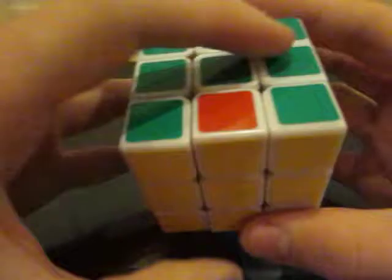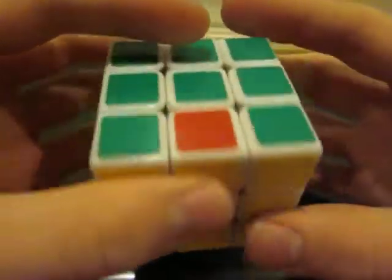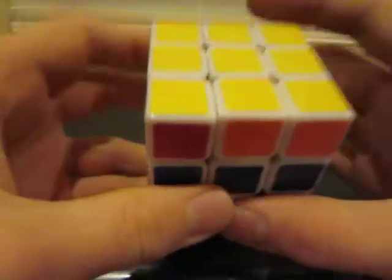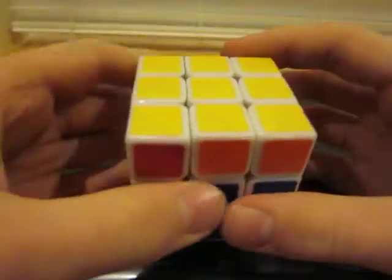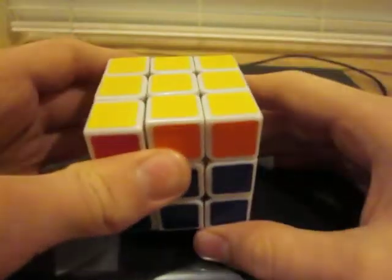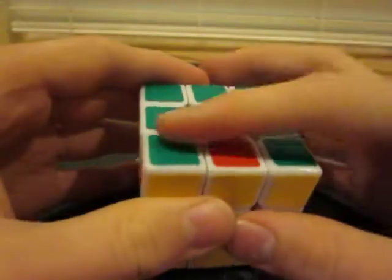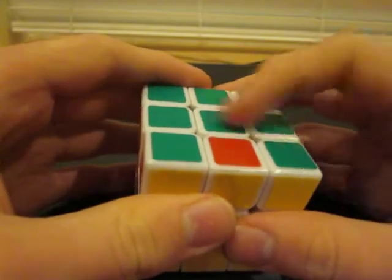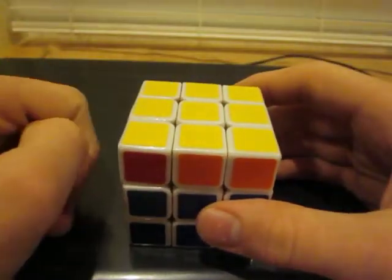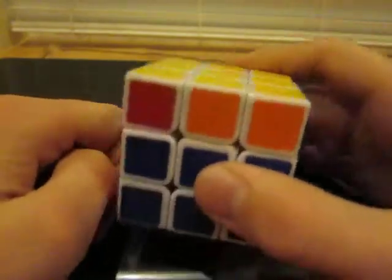If none of your corners are correct, then hold any face except yellow or white to the back and do the algorithm I'm about to show you — that will fix one set of corners. Then you're going to align the set that's right to its center, hold it towards the back, and do the algorithm once more, and that will fix all of them.